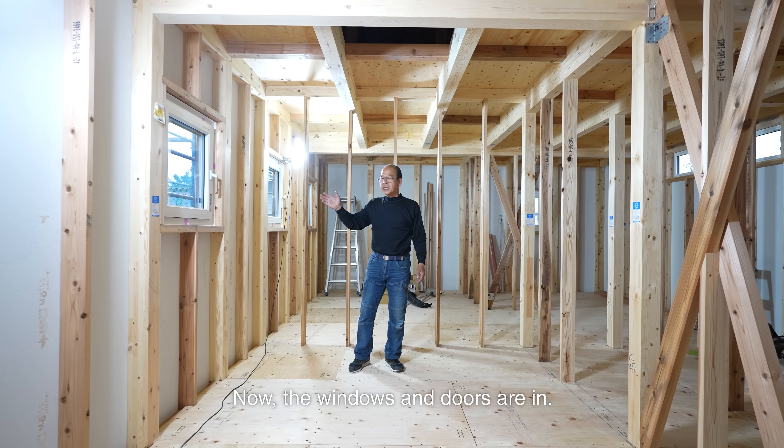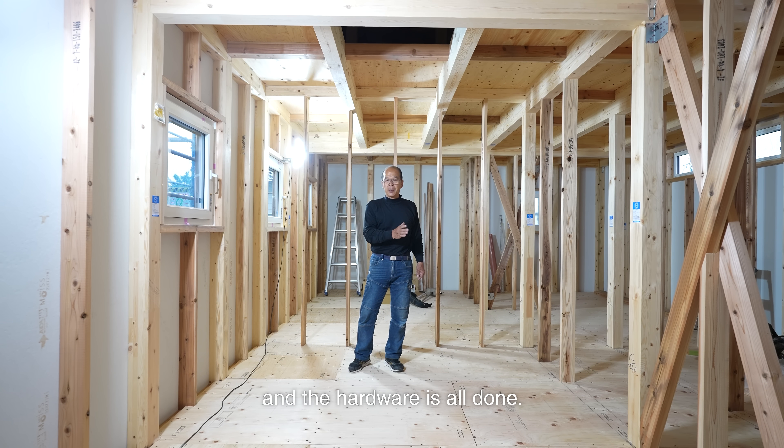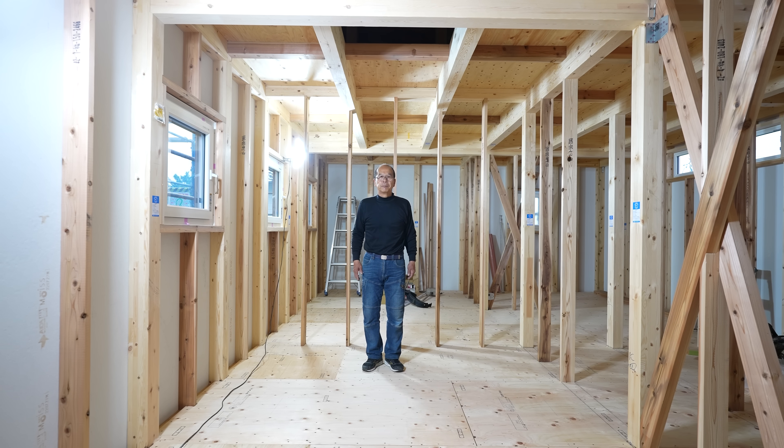Now the windows and doors are in, the studs and diagonal braces are installed, and the hardware is all done. No matter how hard it rains or how strong the wind blows, the house won't sway. Next up, I'll start working on the interior. That's all for today. Thanks for watching.